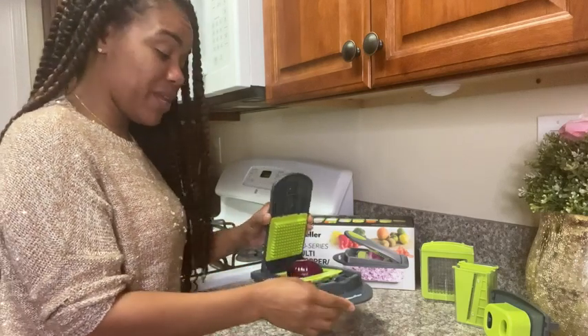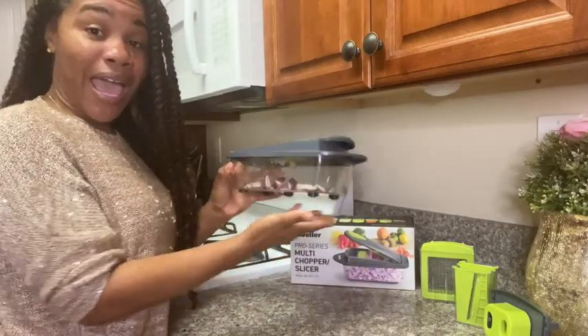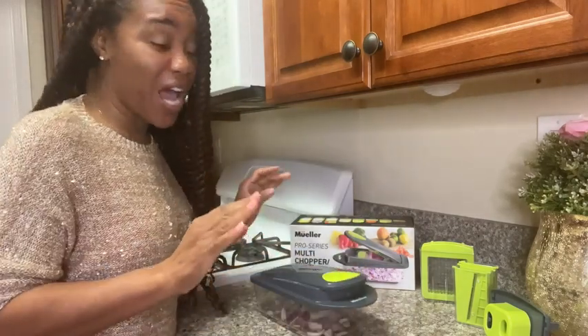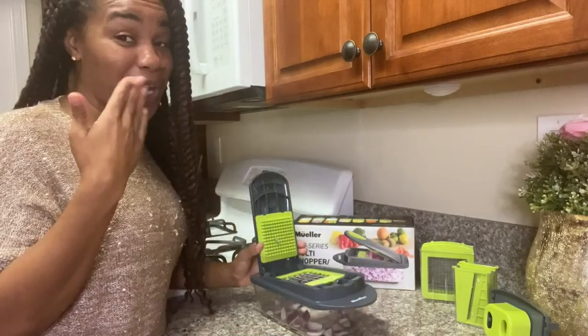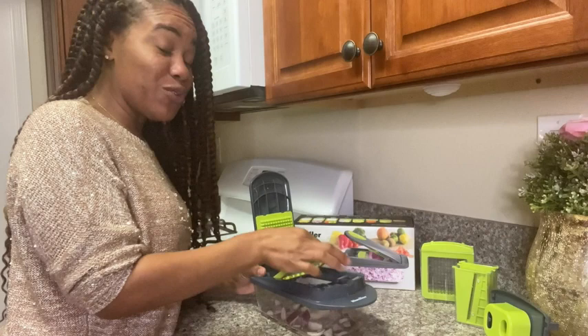You simply place your item here on top of the blade, press down, and voila! You have nicely chopped onions without the irritation in your eyes.